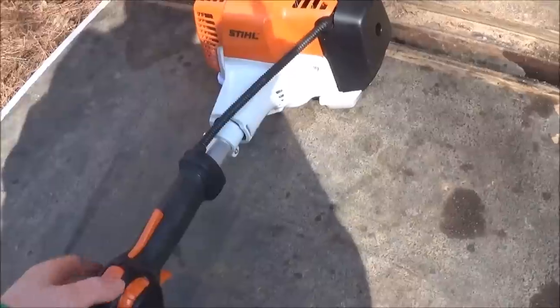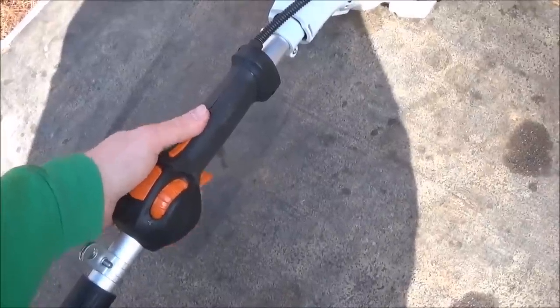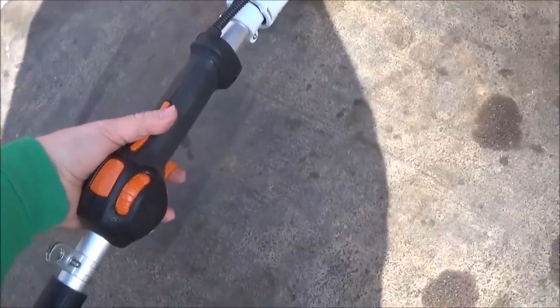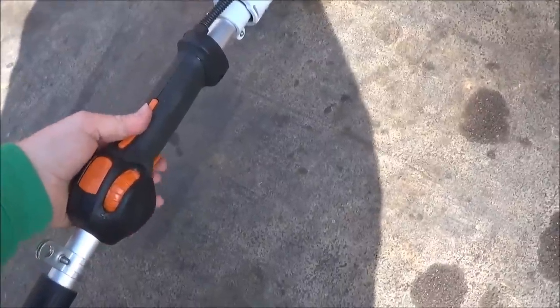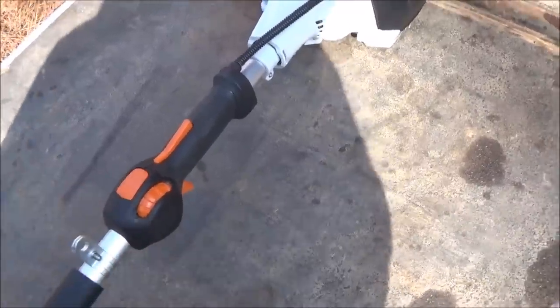Now it does have this kind of like a cruise control thing. You can put it all the way down and only pull the trigger in just a little bit — that's pretty much like an idle — or all the way back and you can throttle it all the way. You got your off button right there, it just presses in. A lot of people said they didn't use it at all, and really I didn't see myself using it either.